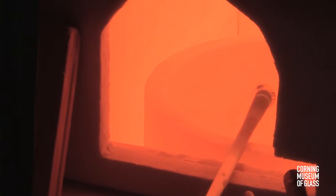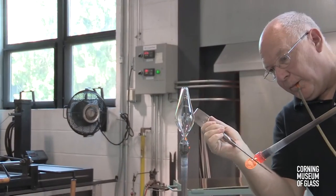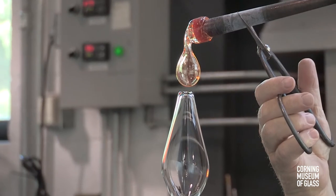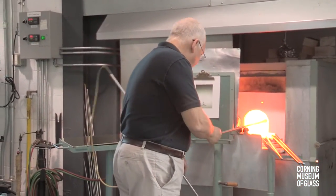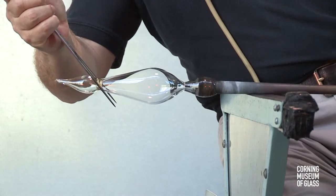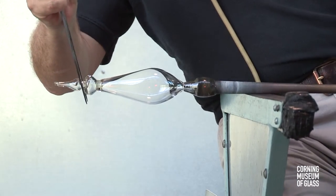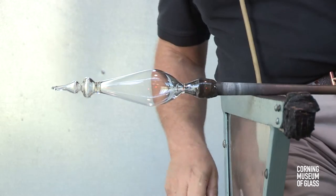A second gather is collected on the end of another blowpipe, and a small bubble is blown. This is attached directly to the tip of the first bubble. A constriction is made to bring the bubble to its proper size, and the excess glass is broken free.